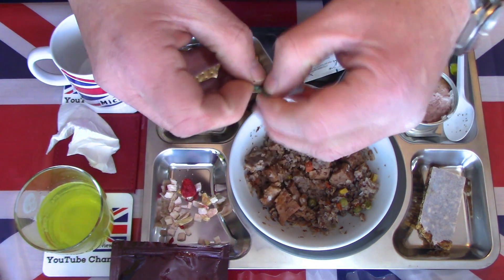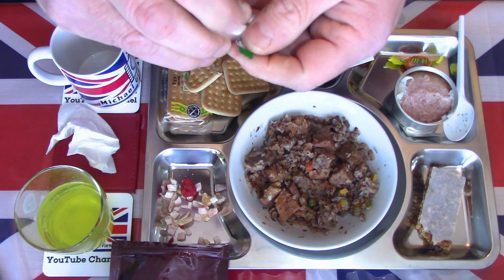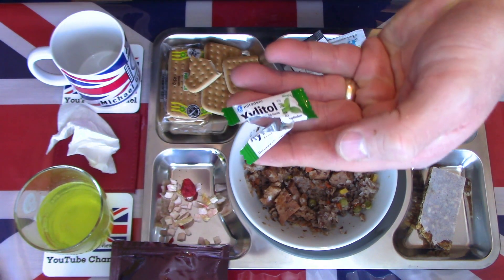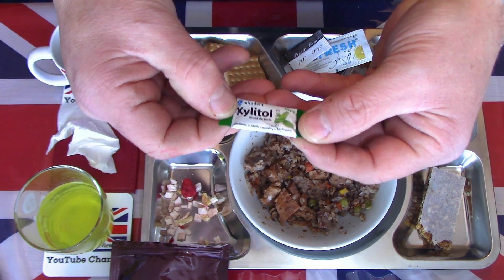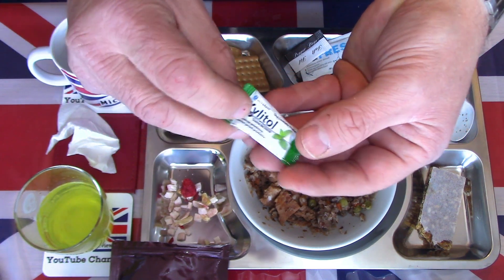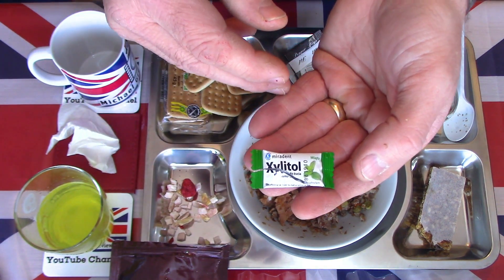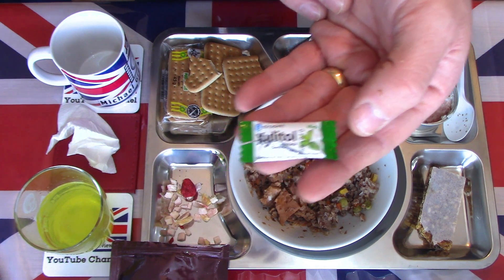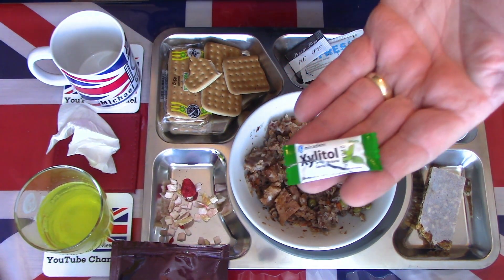Now the xylitol mint gum — most people have seen these before. Two little briquettes; I'll just have one for now. Standard little mint gum with plenty of flavour, nice crisp shell, medium firm gum. An excellent mouth cleanser.